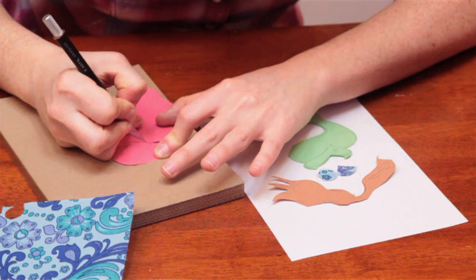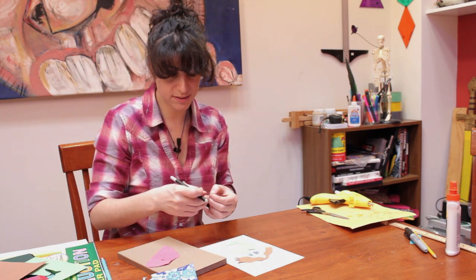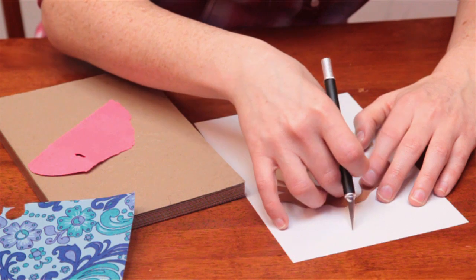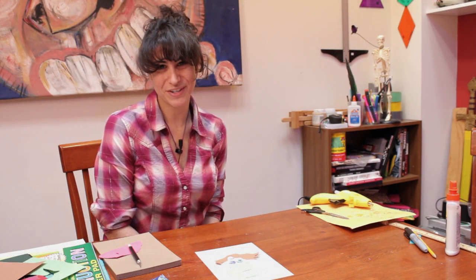And if you'd like after this, you can embellish it in whatever ways you want. You can give her water, you can give her a rock to sit on, you can give her eyes — whatever. Basically, you glue all this down and then you have a mermaid made out of paper. I'm Laura, thanks for watching.